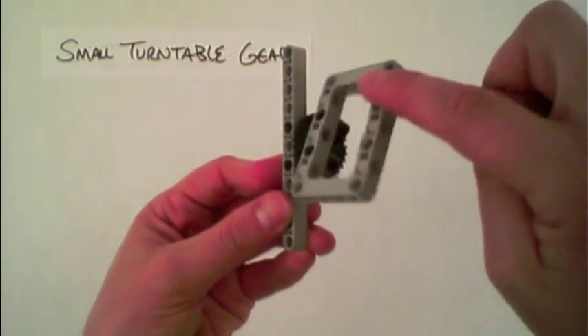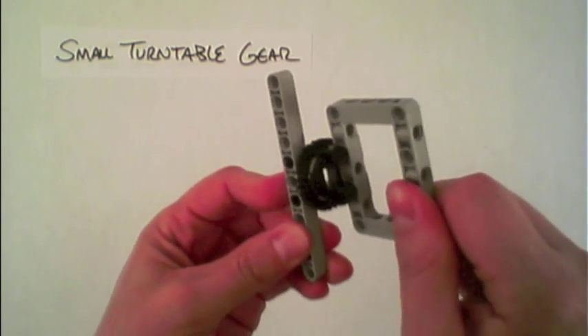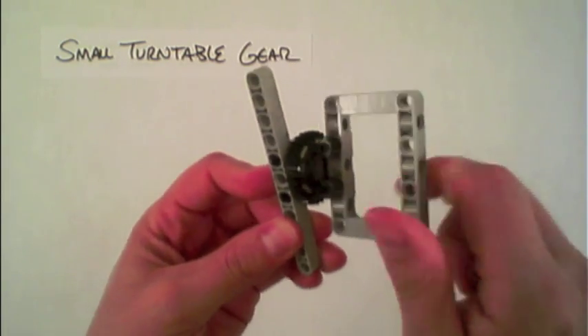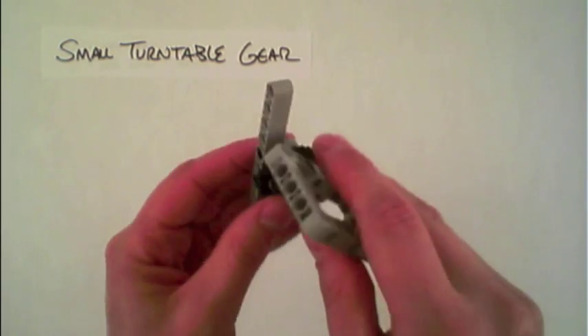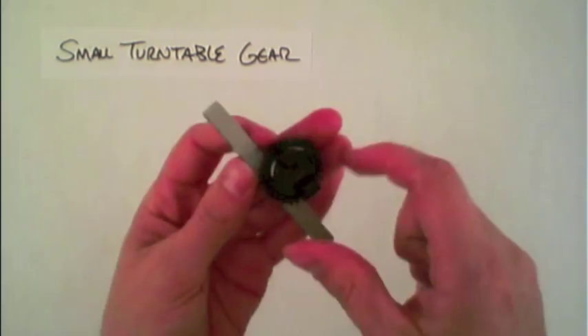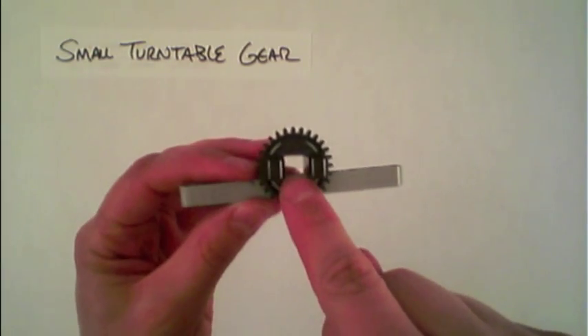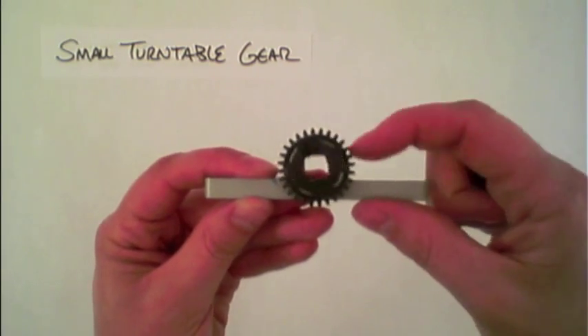In this way you can get the rotational motion for the structure but also the structural stability due to the multiple points of connection. The other feature about the turntable gear is the fact that it has that hole in the middle, which allows two points of rotation around a single axis.